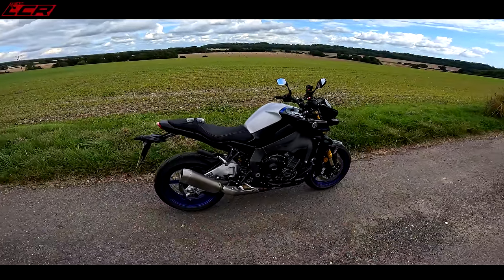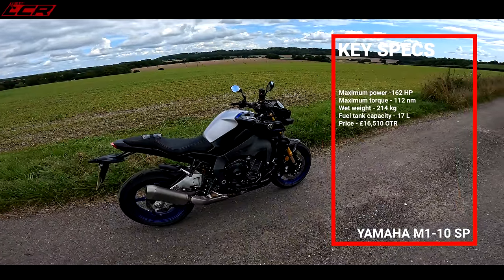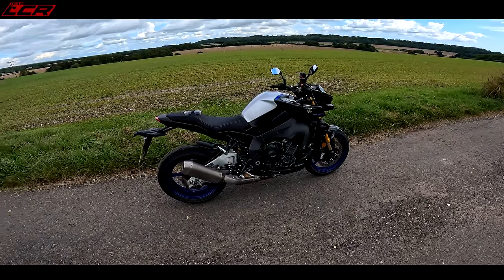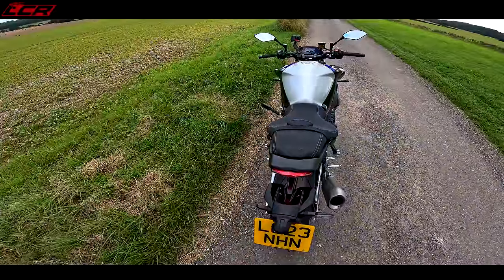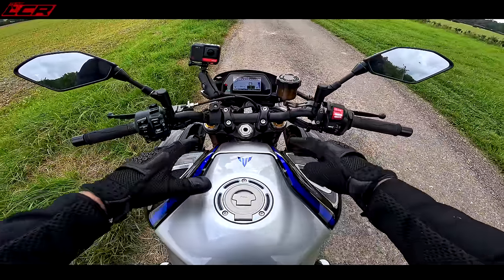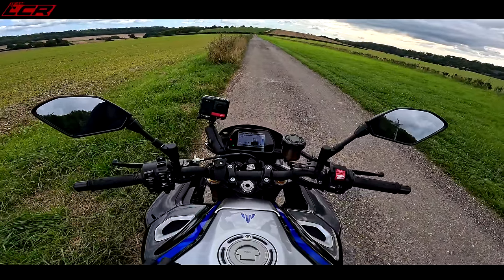I'm really looking forward to riding this. Power figures — I think it's about 162 horsepower, about 114 Newton metres of torque, 214 kilos wet. So it's not the lightest, it's not the most powerful, but it really isn't what it's all about. The bike looks great when you're riding it — I really like this big tank, and even better on the SP with a little silver, it looks really good.